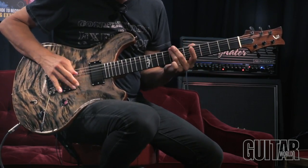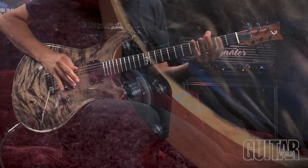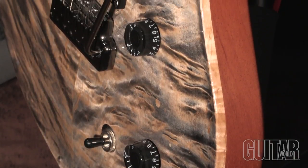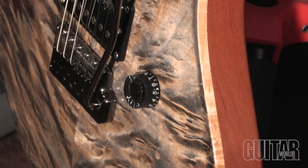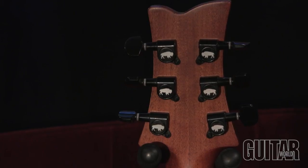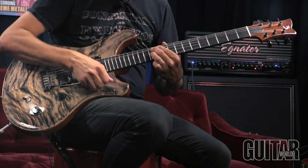Other top-notch features include a pure tone output jack for a solid connection with your cables, 500k CTS volume and tone pots, custom dark green mountain bridge, a custom tremolo bridge, and custom 16-to-1 ratio buffalo locking tuners. Baldacci Guitars also has a host of upgradeable options.